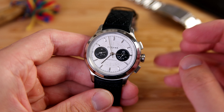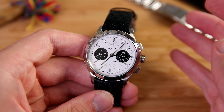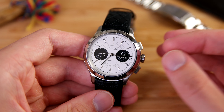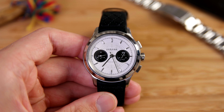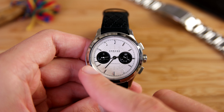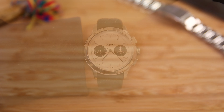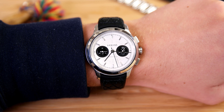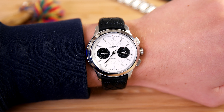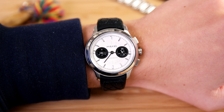The screw-down crown is both great looking and functional. The pushers are of course just push, but that doesn't really affect water resistance — I just don't recommend using the chronograph pushers when the watch is wet. I also really like the proportions of this watch. The case is 41 millimeters but it wears more like 39, perhaps 40 millimeters. The proportions between the case diameter, lug-to-lug length, and lug design are really nicely done. I have a seven-inch wrist for reference, and as we'll see on the wrist shot, it sits really nicely.